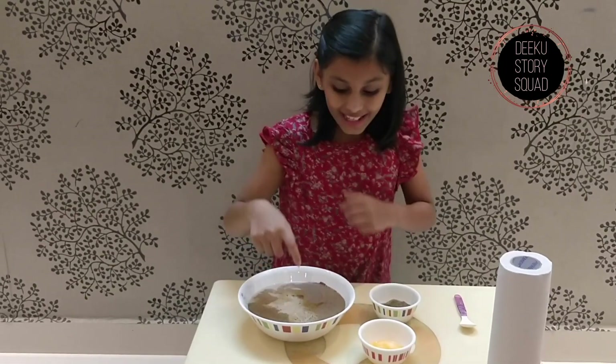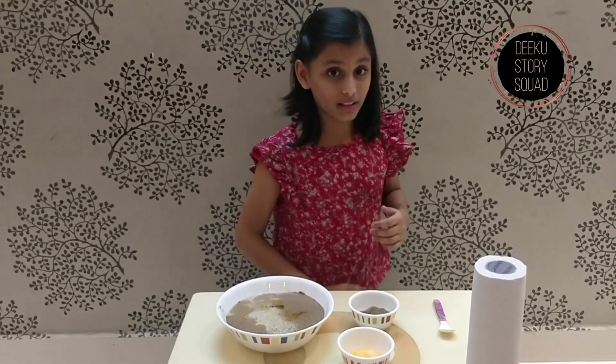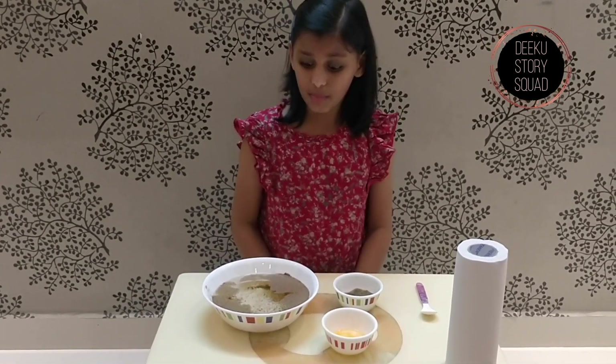Did you see that? It moved away. This is why it's important to wash your hands at all times, because the soap keeps the germs away. Now that we've finished the hygiene part, let's go to the science behind all of this.